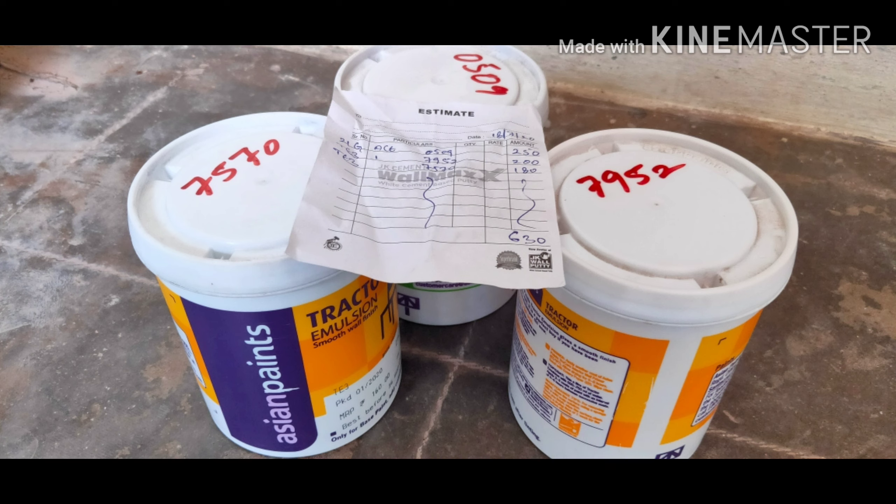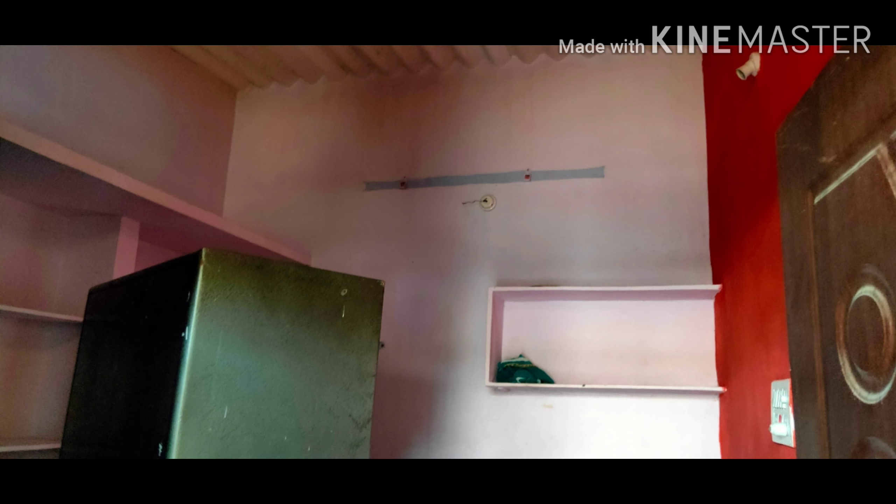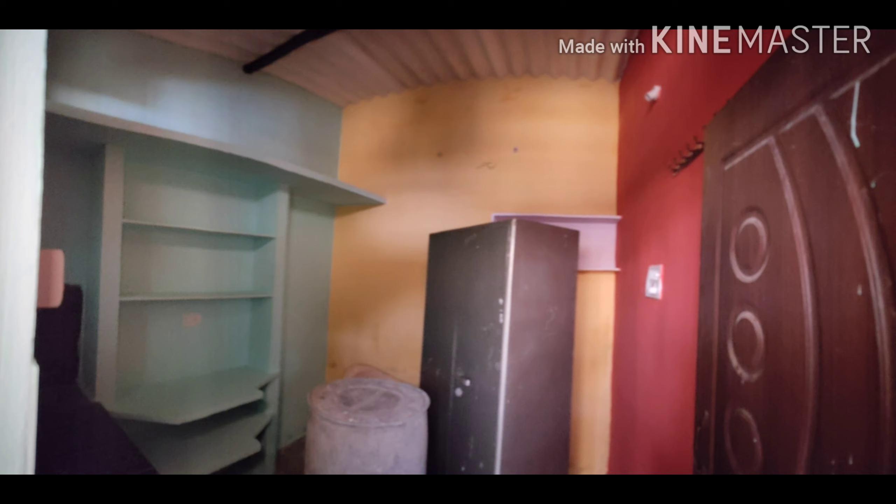I bought three different color paints of one liter each and started painting myself. I thought to keep wallpaper but didn't do that as it may cost more. So I did all the painting by myself — no labor cost for me.